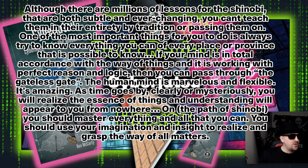Here's a quote from one of the scrolls: 'Although there are millions of lessons for shinobi that are both subtle and ever-changing, you can't teach them in their entirety by tradition or passing them on. One of the most important things for you to do is always to know everything you can of every place and provenance that is possible to know. If your mind is in total accordance with the way of things and its workings with perfect reason and logic, then you can pass through the gateless gate. The human mind is marvelous and flexible. On the path of the shinobi, you should master everything you can and use your imagination and insight to realize and grasp the way of all matters.'